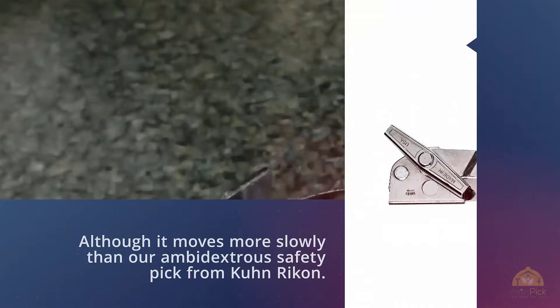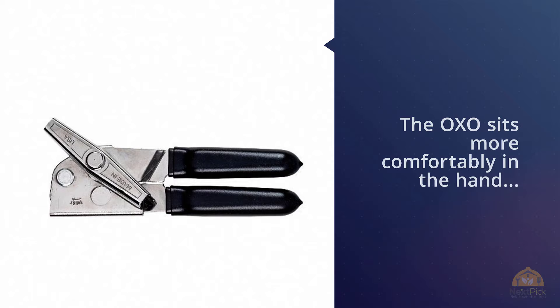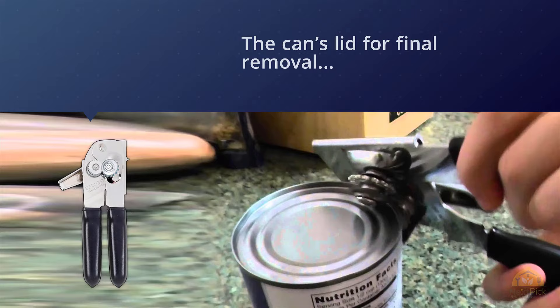Where the Kuhn Rikon uses a plastic button to pinch the can's lid for final removal, the OXO's pinchers are built into the metal of the entire opener and are controlled by squeezing the handle.